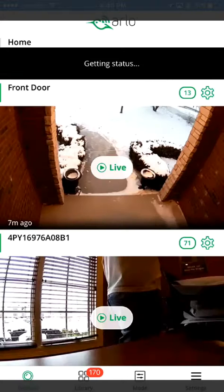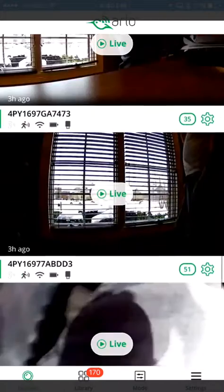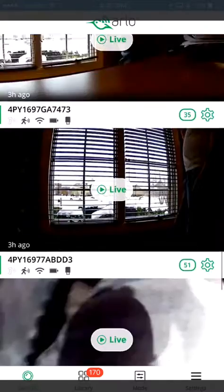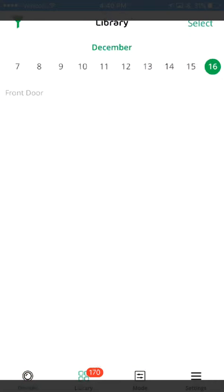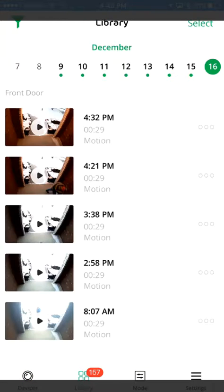Here you go — you've got access to all your cameras right from here. I can click Live if I wanted to, or I can go view all the videos that came through on here and play them.